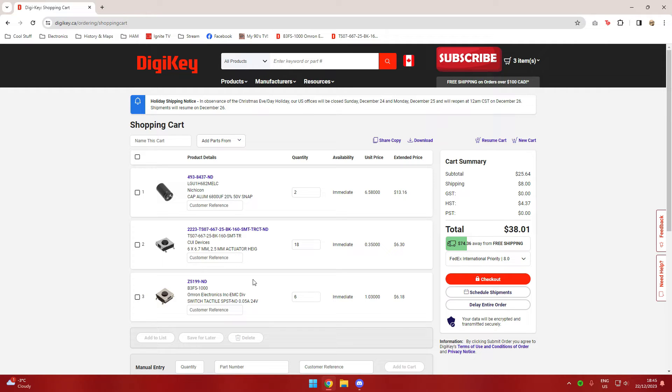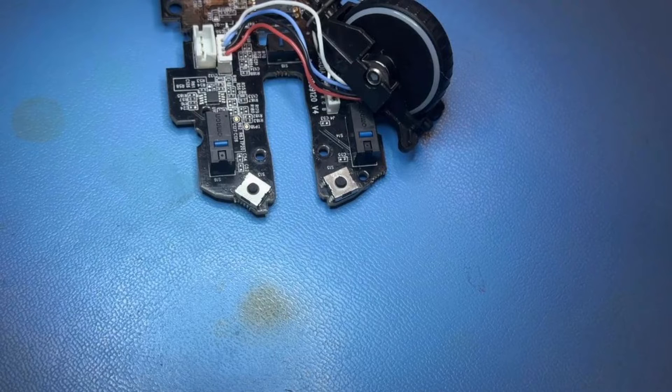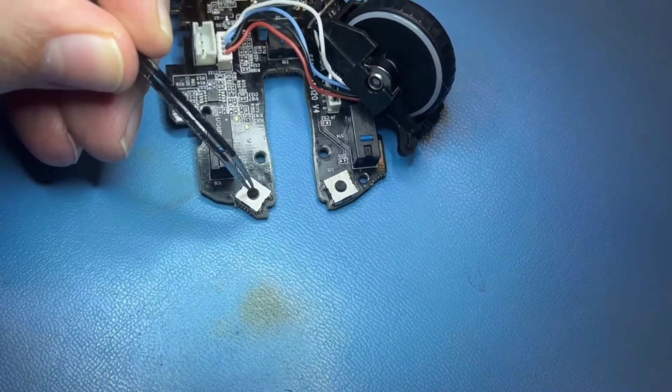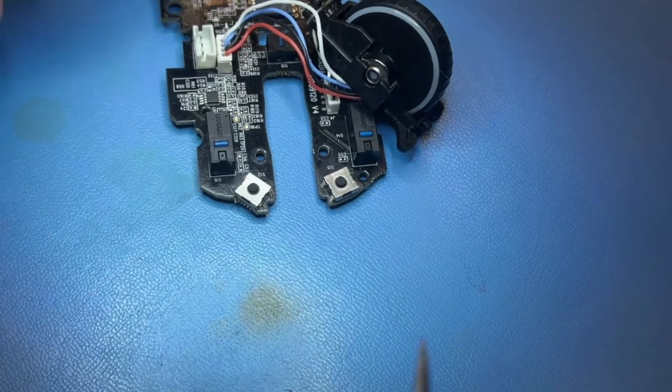Once you're at your cart you go ahead and pay. With Digikey, depending on your location, for me it's within two to three days I usually get parts, and then you can do your repair. Here we are at the repair bench — I've got the mouse in front of me. There is the button we're going to be working on, and that has to come out.